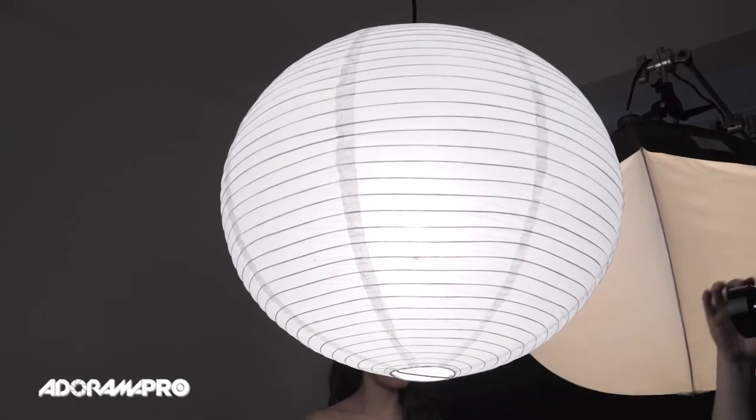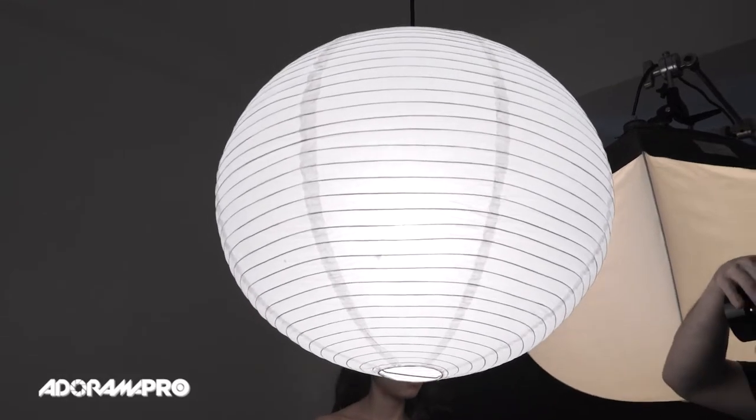Be wary, because these things are made out of paper and you have a hot light inside. I have a 250-watt bulb in this one, even though the directions say not to go over 150 watts, so I'm going to be very careful here. And if we see it light on fire, that'll be a different video.